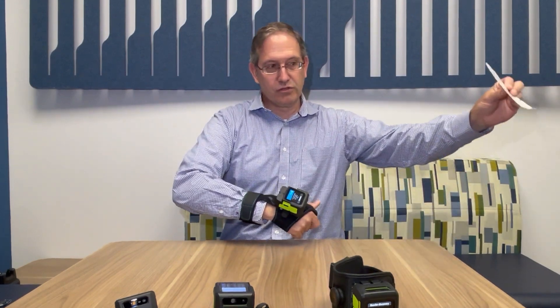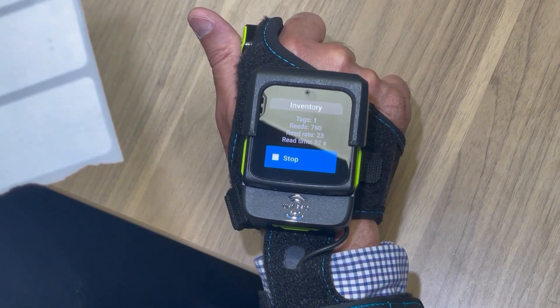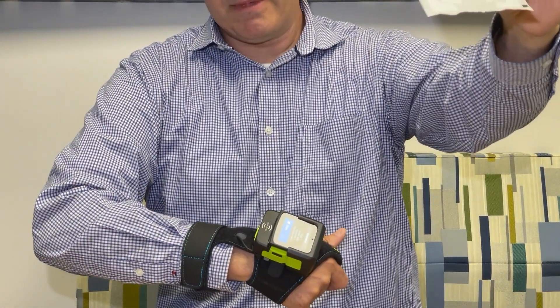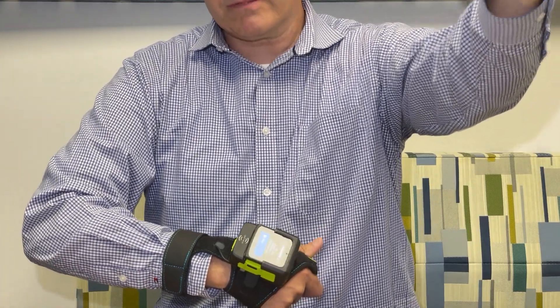I've got the downward facing antenna at minimum power, so you're going to see that the range is just a few centimeters. First I'm going to do upward facing reads. You can see I'm able to read these out to about a meter and a half.